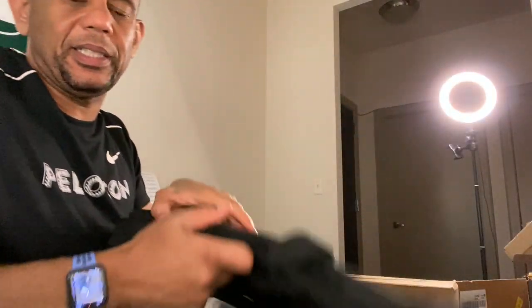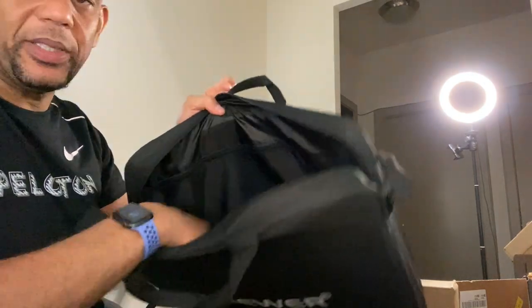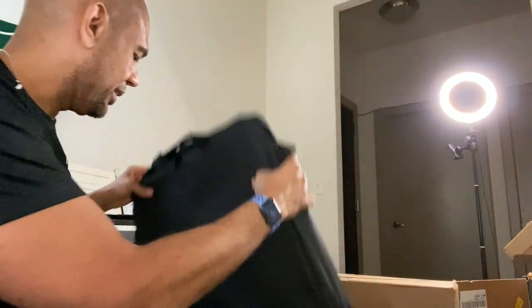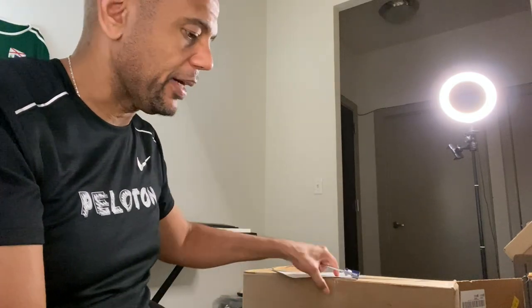The case has two compartments — one side for the ring light and one for the accessories and stand. You don't need the box once you have the case, though you could keep the box for shipping. Let's plug this in first just to see how bright it gets, before assembling the stand. It has a computer-style power plug. Having both a large and small ring light is pretty essential for shooting video.